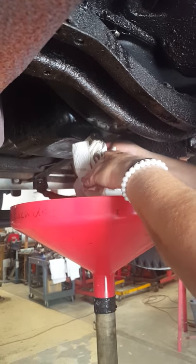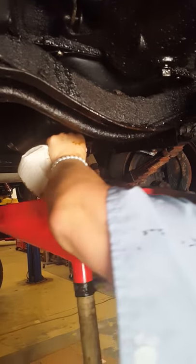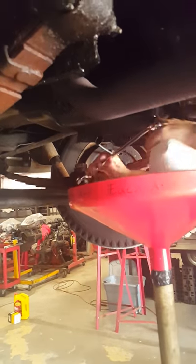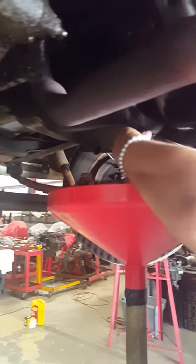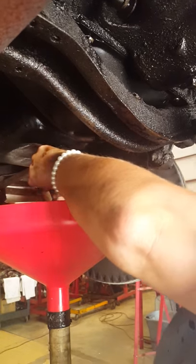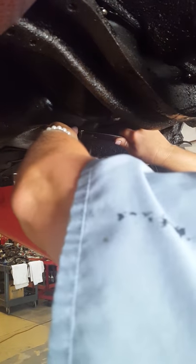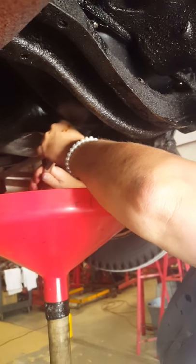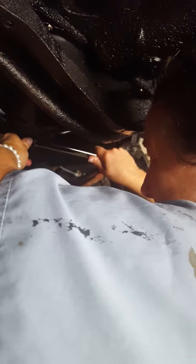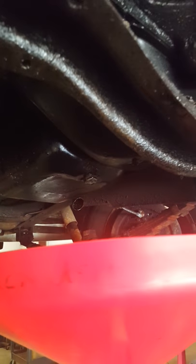I got it. Tighten it up by hand. We're going to get this up there. I'm ready to go. You want to check it or not? Sounds like it's good. I thought you were doing pretty good.